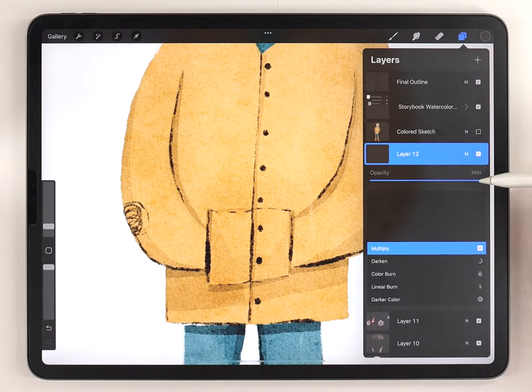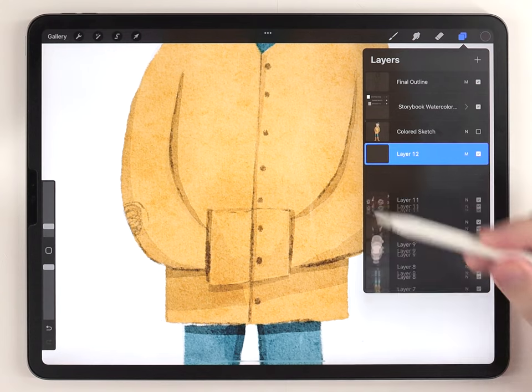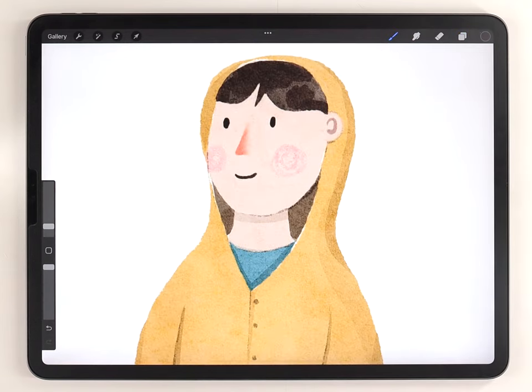If the outlines are too dark, we can just lower the opacity of the outline layer to a point where they're just barely visible. And just like that, this cute illustration is all done — here's a look at the final result.